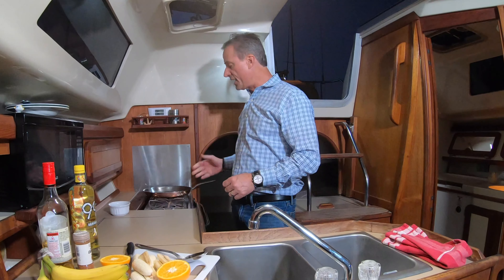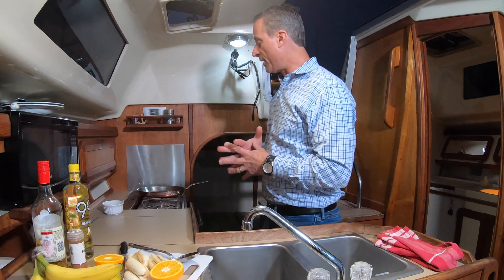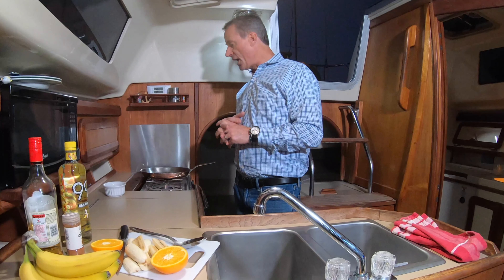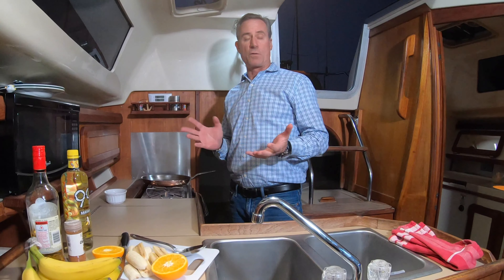Welcome to The Blind Date. We're going to cook Bananas Foster. It's a flaming dessert and it's actually really easy to make. I make a fair amount of desserts and this one is really extremely easy. So let's get started.